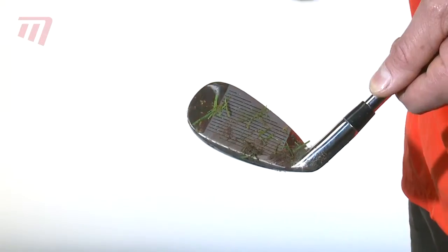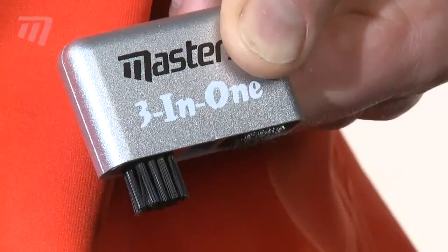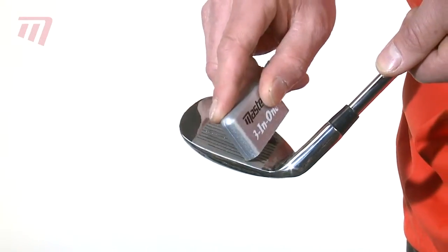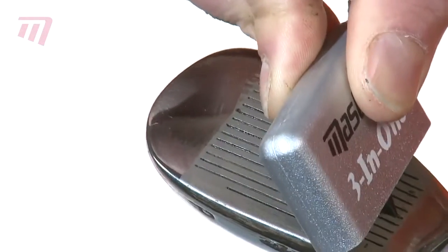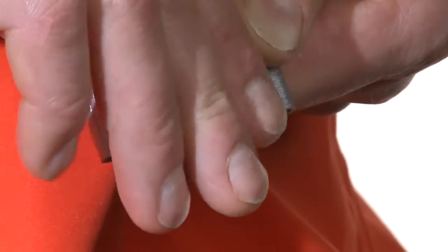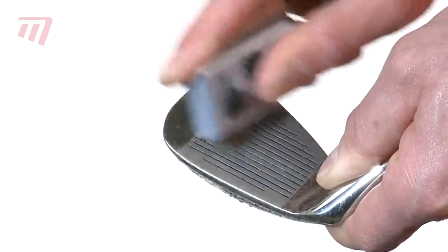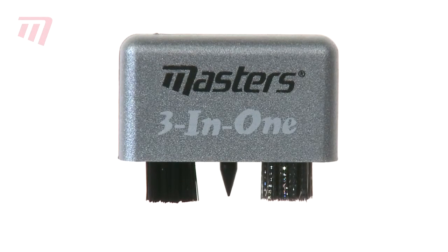The soft brush gets rid of large loose dirt. The sharp spike is perfect for clearing out grooves. And the wire brush shifts that hard, dried-on mud, leaving your club ready for action. The small but perfectly formed Masters 3-in-1 Brush Cleaner.